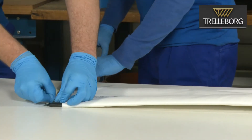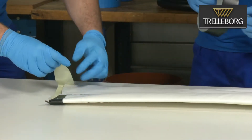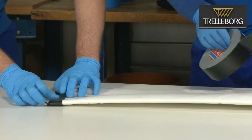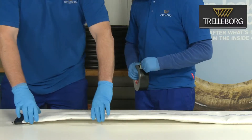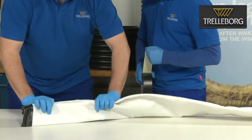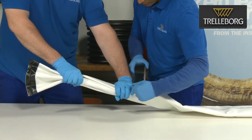The first step is to seal the end of the liner with the duct tape. Make sure the tape adheres completely to the liner and we have a watertight joint. Now fold the liner into a W shape and secure this using duct tape.